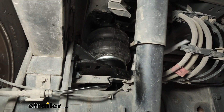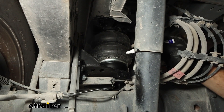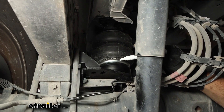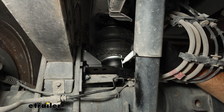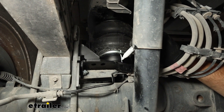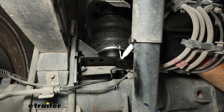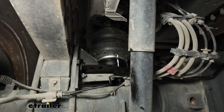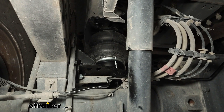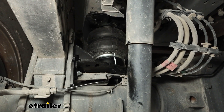Make sure your airbag is straight. We're going to take a marker and put a line straight down on the airbag, the spacer, and the bracket below it. Then rotate this off a little bit, make sure all those lines are still lined up, and then torque down the bolt going through the bottom of the airbag.